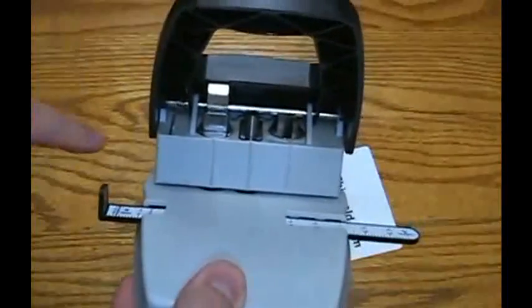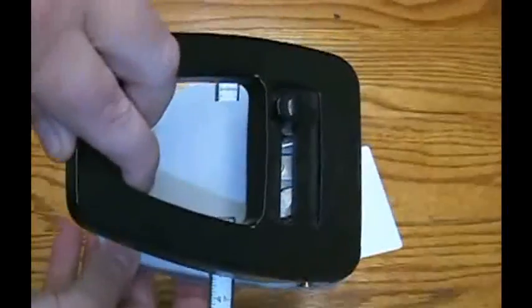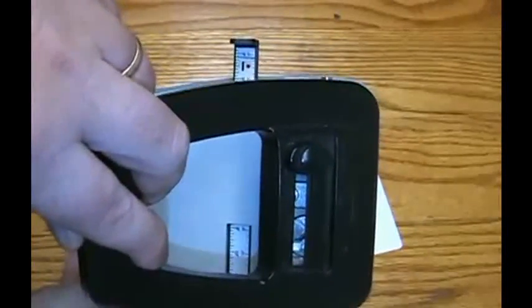This punch also features a side guide. That side guide will let you punch in the exact same spot on multiple cards.